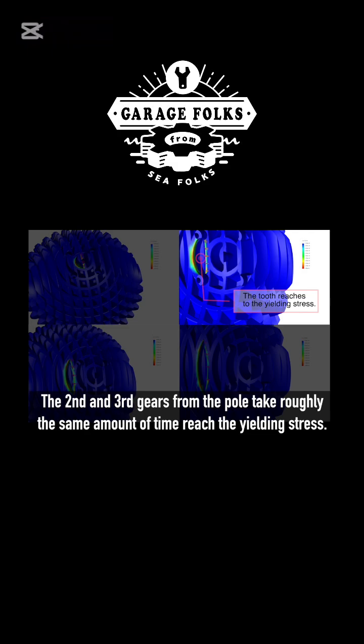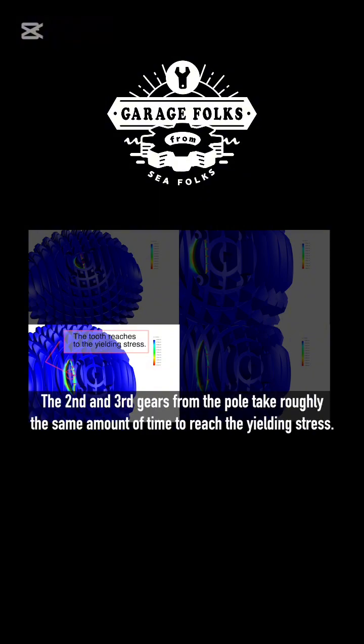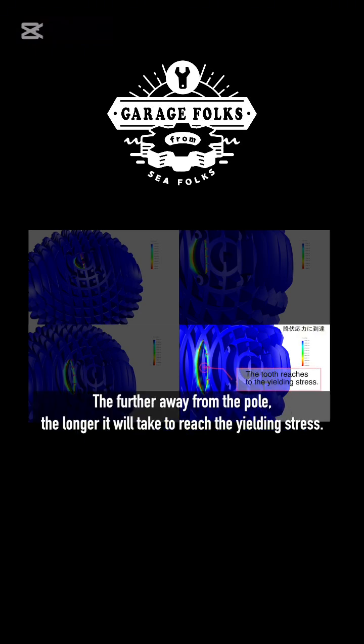The second and third gears from the pole take roughly the same amount of time to reach the yielding stress. This is the third gear tooth from the pole. This is the fourth gear tooth from the pole. The further away from the pole, the longer it will take to reach the yielding stress.